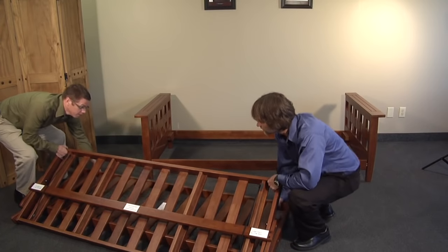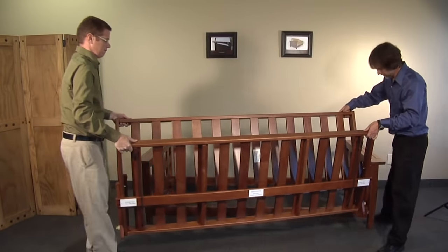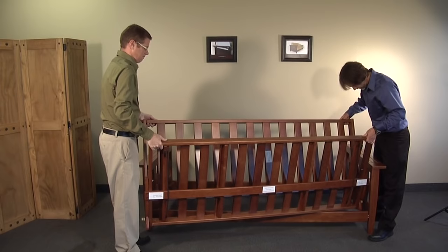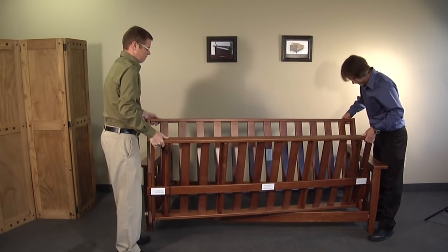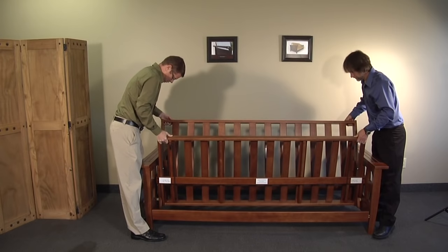Step 5a. This step is easiest with two people. The best way to insert the two decks is to angle it between the arms and insert one roller into the groove, then slide the deck back towards the back of the frame and insert the other roller into the groove.